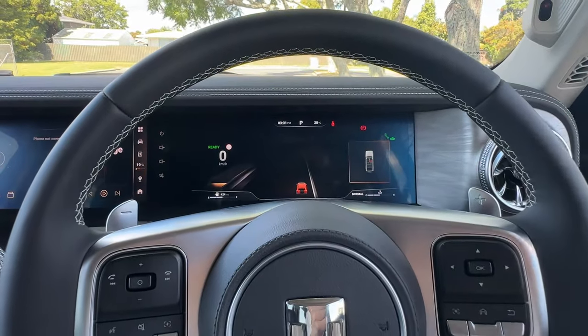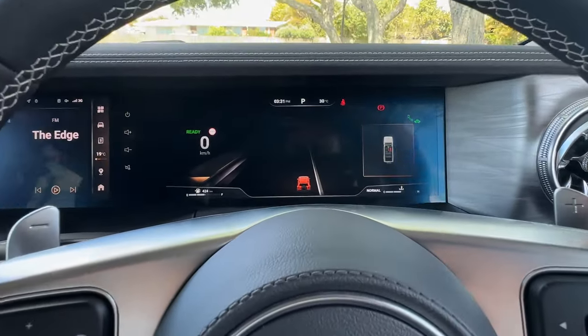Alright, this is how the dashboard looks on the Tank 300 for the digital dashboard.